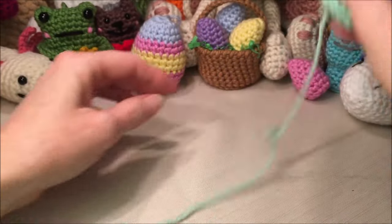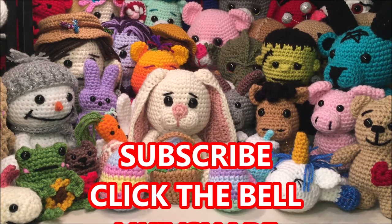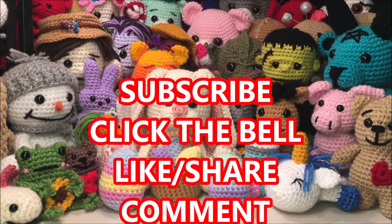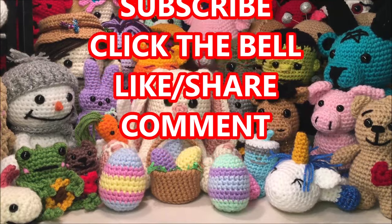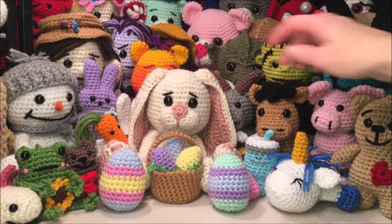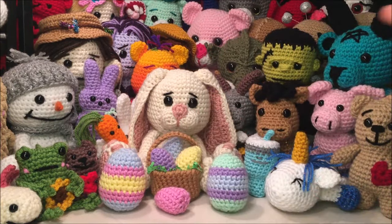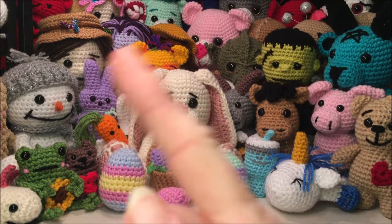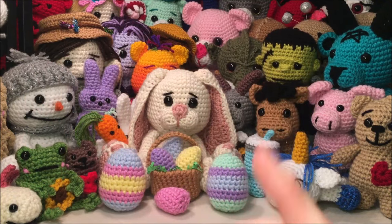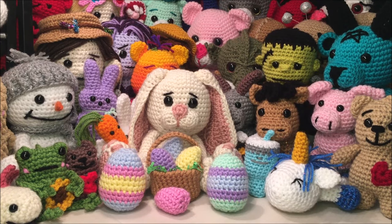And there you have your new little egg! Thanks for watching. If you enjoyed crocheting this little egg with me, please hit the subscribe button and click that bell — it helps me out and you'll be notified every time I load a new video. If you want to make the carrot, the peep, or the little Easter eggs and the basket, they will be linked in the description. At the end of this video I'll put up the link to each video in the four corners. As soon as I have little Bun Bun videoed, I'll put him in there as well. Take care, be safe, and happy crocheting!